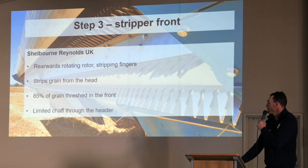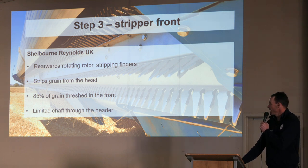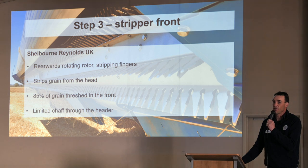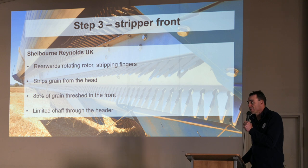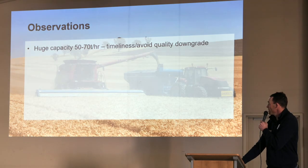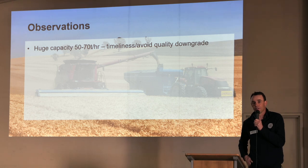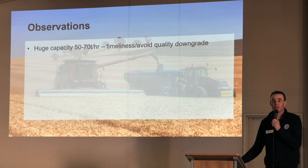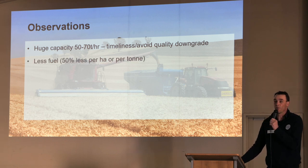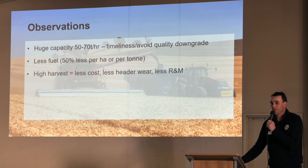The stripper front — it's a rearward rotating drum that basically takes the grain off the head. 85% of that is threshed at the front, so it doesn't put a lot of wear and tear on the header. We've had work done by John Francis to quantify some of this in terms of the economic value, basically reducing depreciation and R&M on the header, as Peter mentioned. There's limited chaff going through the header. There's the attraction of huge capacity — 50 to 70 tonne an hour. In reality, the growers we work with that have been doing this for a few years are happy to sit on cereals at 50 tonne an hour — it works well and they can avoid some of those downgrades with wet harvest. Less fuel too — there's 50% per hectare or per tonne, which is a big saving. High harvest, less cost, less header wear, less R&M, less depreciation — those are the drivers. We've seen there's no need for a MAV or a power cast in some of our systems. You're just not trying to spread 40 foot, that 12 metres in a CTF system.